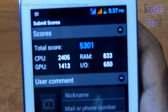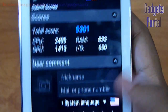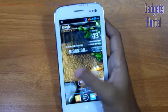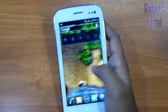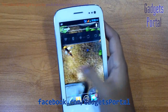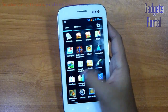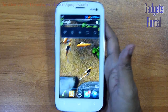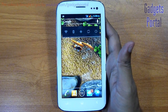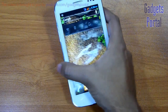On the Antutu Benchmark you are getting 5301, which is available on upper mid-range phones. I will be recording the full in-depth review on this phone just after this video. Subscribe and stay connected. You can also visit my Facebook page at facebook.com/gadgetsportal for photo samples. Overall I have just loved this phone because of the very fast response of the user interface and the brilliant display. I will make my final verdict in the in-depth review and try to find out some more cons on this device.